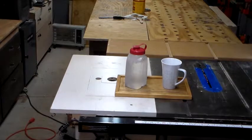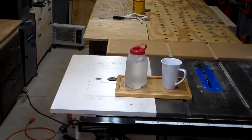All right, there's my workshop drink tray, all finished up. Thank you for watching this video. If you would like to see future videos, please subscribe and hit the notification bell. If you liked it, please give it a thumbs up and leave a comment below. Thank you for watching, and have fun in what you do and be safe.